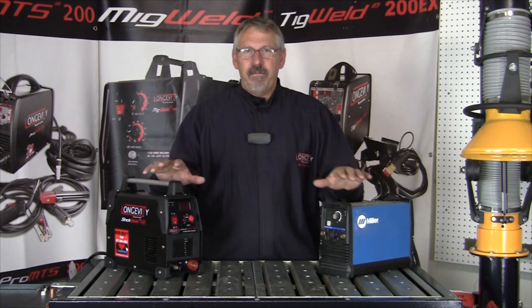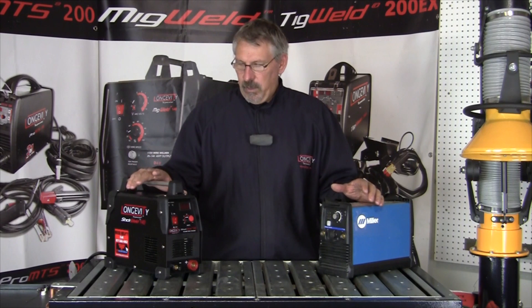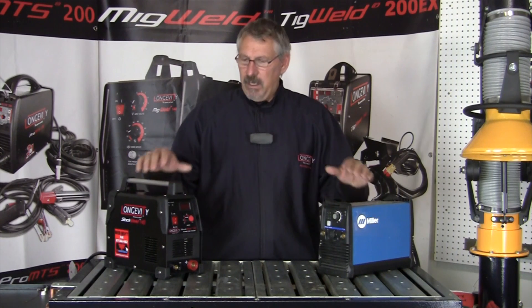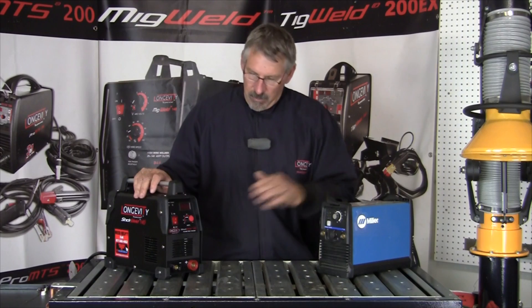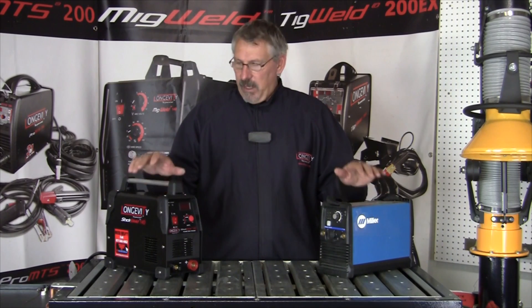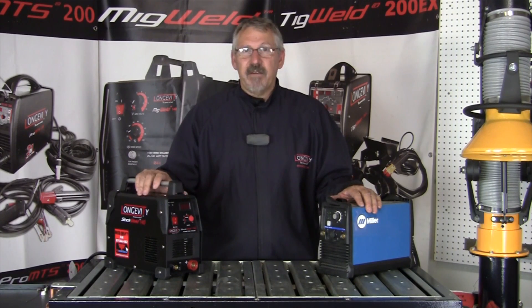These are very capable little inverters, and inverter technology is bringing these welders into garages and home shops. Super portable, super easy to use. Everything you need comes right in the box, easy to set up with DINS connectors. Everything's ready to go right out of the box — you can be stick welding in five or ten minutes.